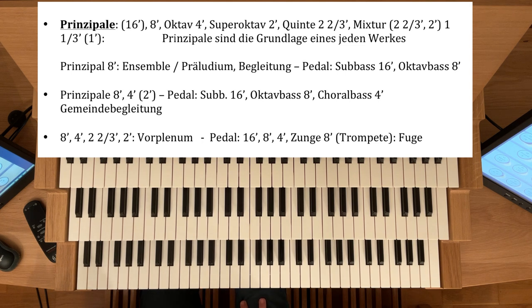Dann nimmt man zu dieser 8-4-2 noch eine Quinte dazu. Dann hat man so ein sogenanntes Vorplenum, das sich gut für polyphone Stücke eignet, zum Beispiel für Fugen.